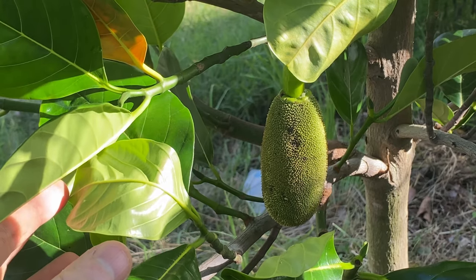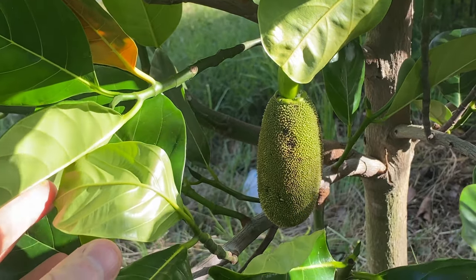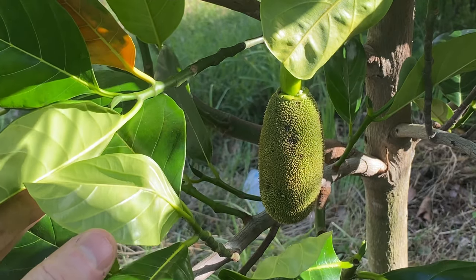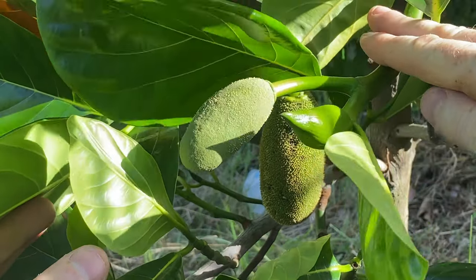If the flowers don't get pollinated enough they won't produce a jackfruit. Once I've got three mature jackfruit trees that's not going to be a problem, but considering this is my first flower I really want to do a good job of pollinating it. Both male and female flowers are present on the same tree.